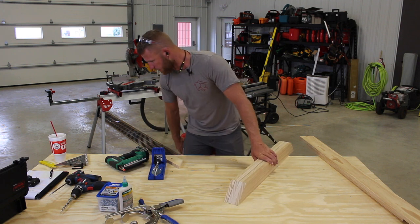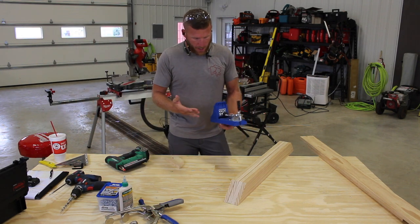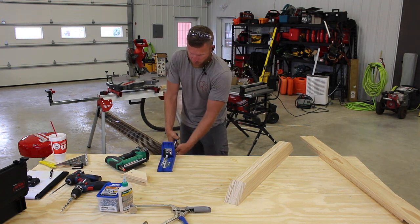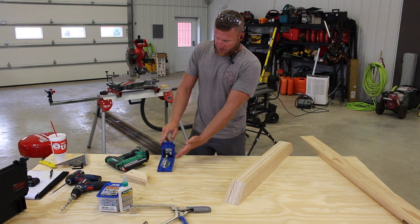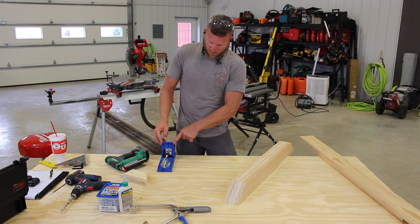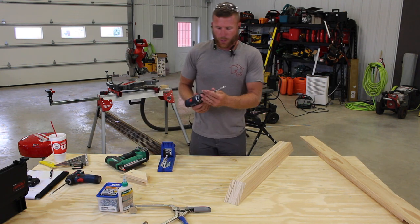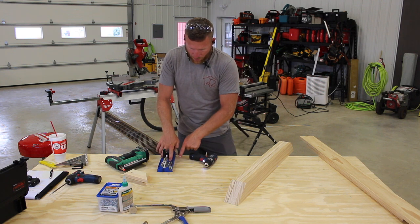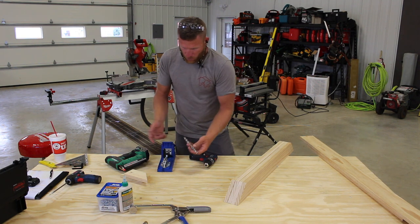Now we bring in the Kreg jig. It comes with a nice little clamp and I'll go ahead and use that to clamp it down to my work surface so it does not move. There are a couple things on this jig you need to know: first, it has a dimension setting for your board thickness, and then when you set up your drill bit you've got a little stopper that gets installed based on your board thickness. It's got the settings right on the jig so you can set it up real nice and easy — I've already done that.